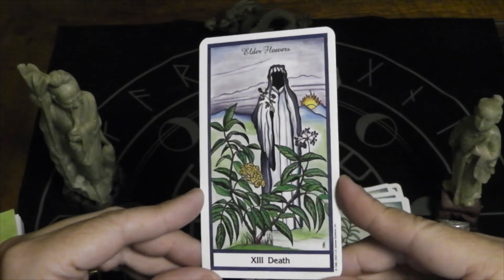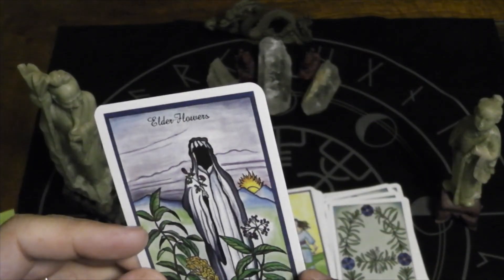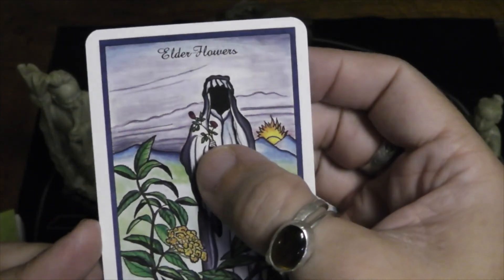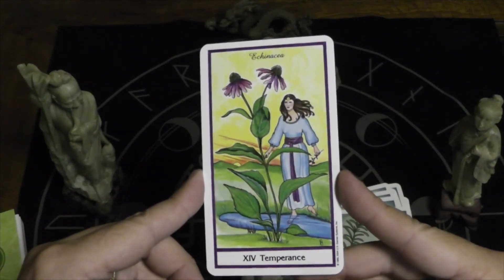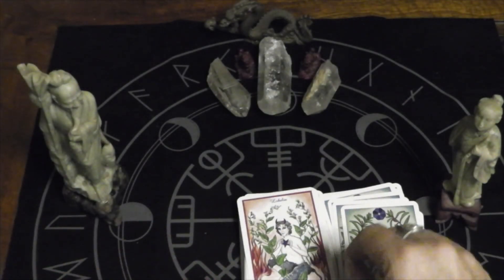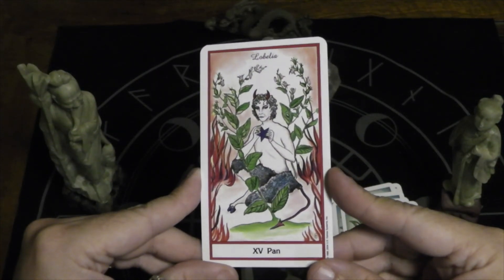Here we have Death. This is elderflower — it looks like Death is holding a rose. Temperance is echinacea. Instead of the Devil, we have Pan — lobelia.